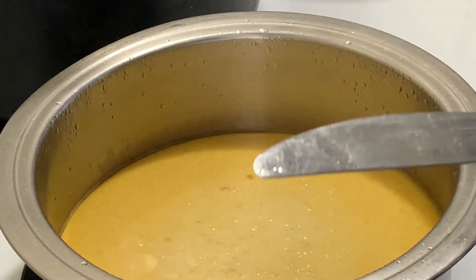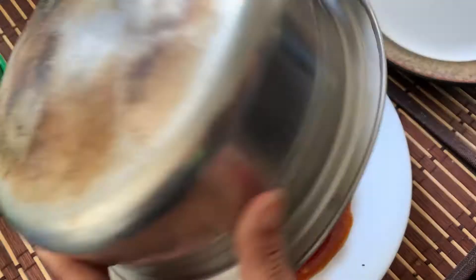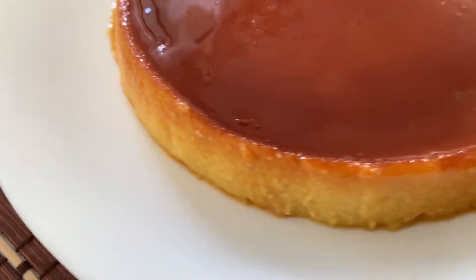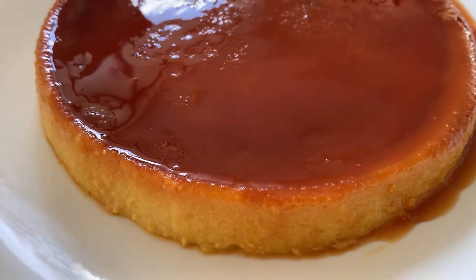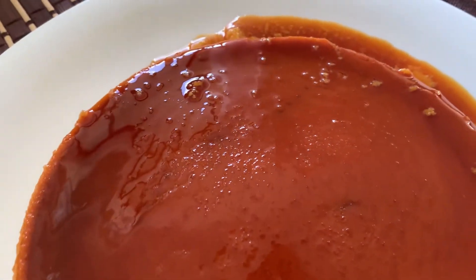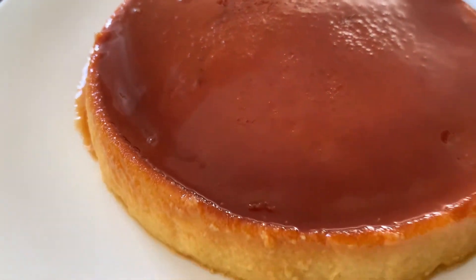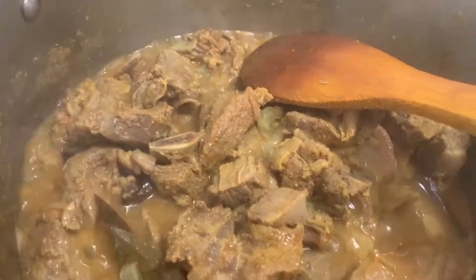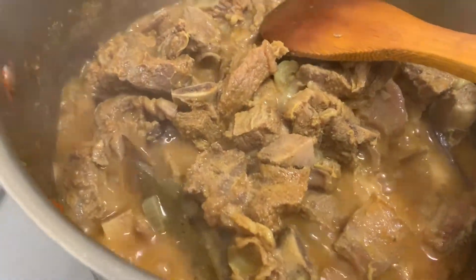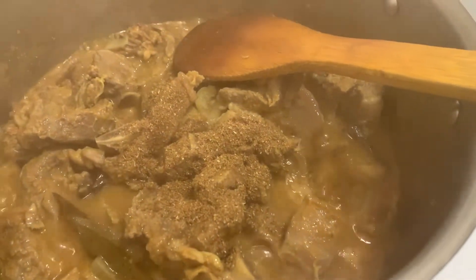Now we are going to put the pudding in the oven. We are going to put it in our sauce. Now we will put it in the oven, which we'll eat as food. Next, we are going to put all of this in.